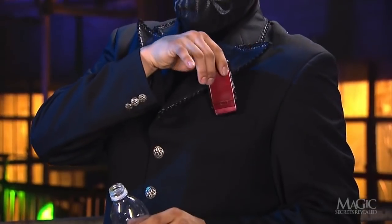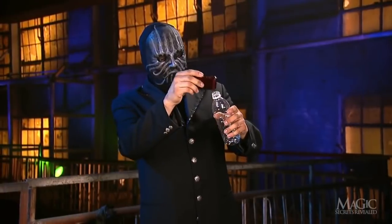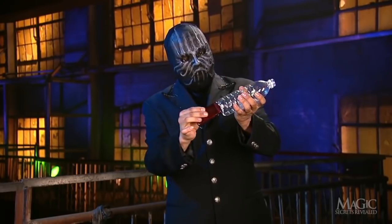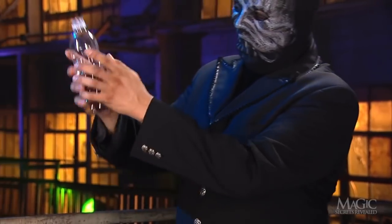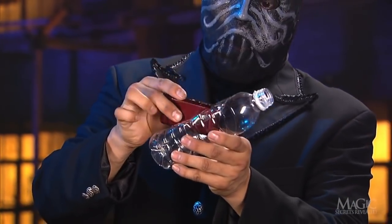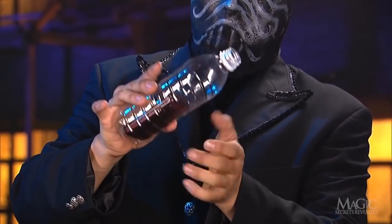He starts the trick by using his phone to tap the bottle to prove that it's solid and to convince us it hasn't been tampered with. Then he quickly rams the phone through the slit in the side — just that simple. Here it is in slow motion as he pushes the phone through the cut opening.